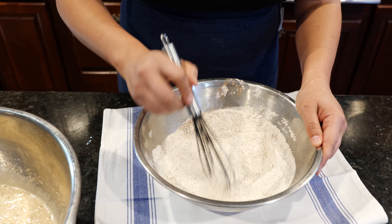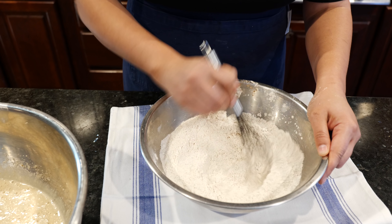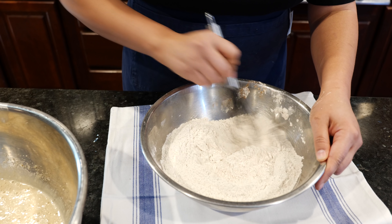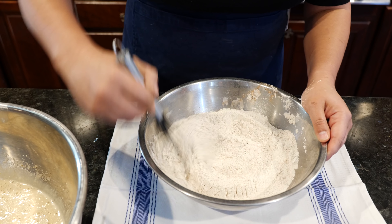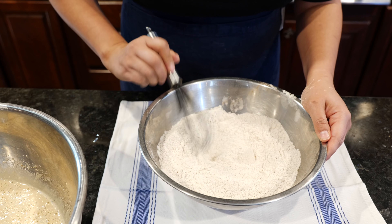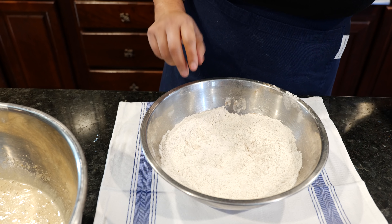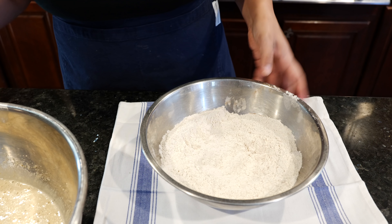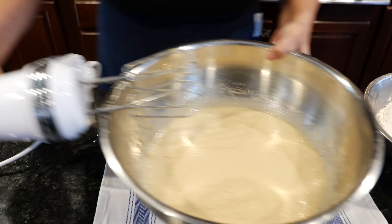If you guys haven't had my apple empanadas you should try them — they are amazing. I'll put the link in the description. If you open them in half and add some ice cream in there, oh my goodness. They're not yeasty ones that are super puffed up — they have a good crisp on the outside and soft on the inside. You can also substitute a pumpkin filling in there really easily.